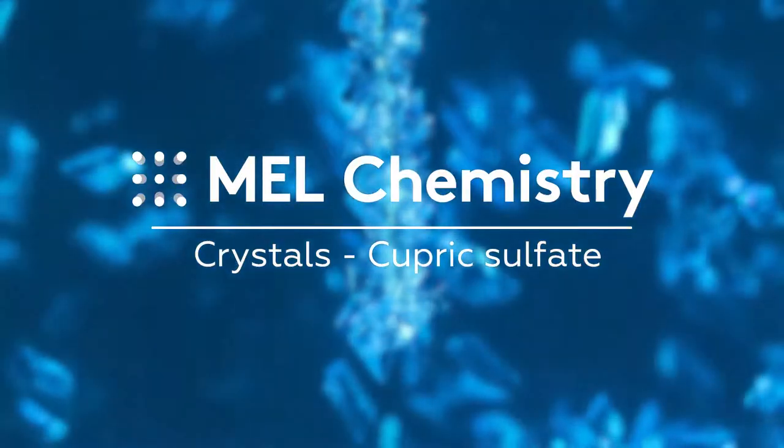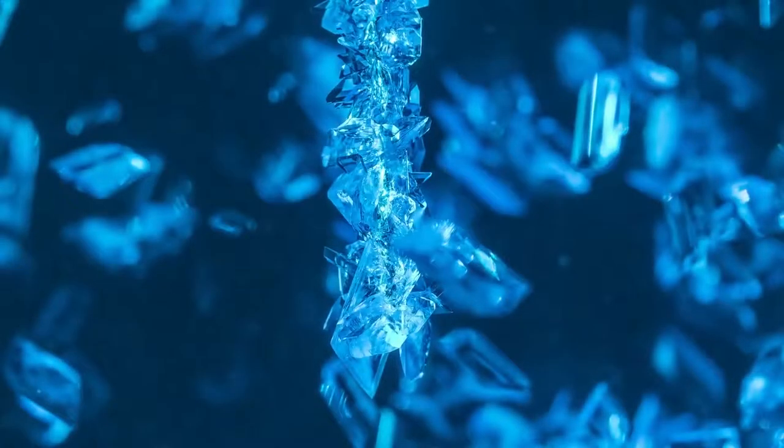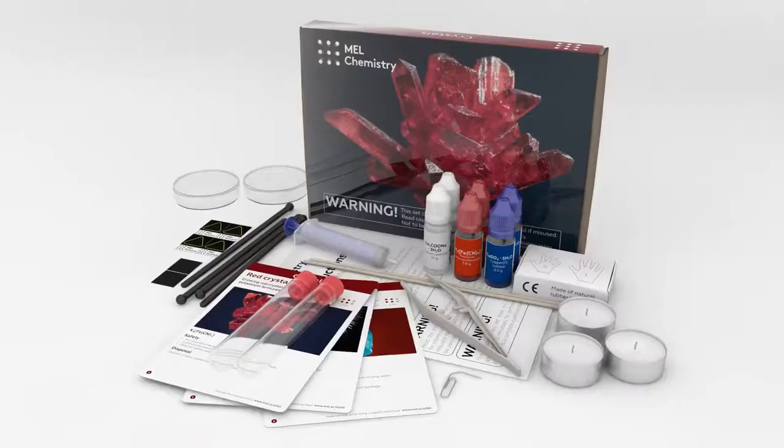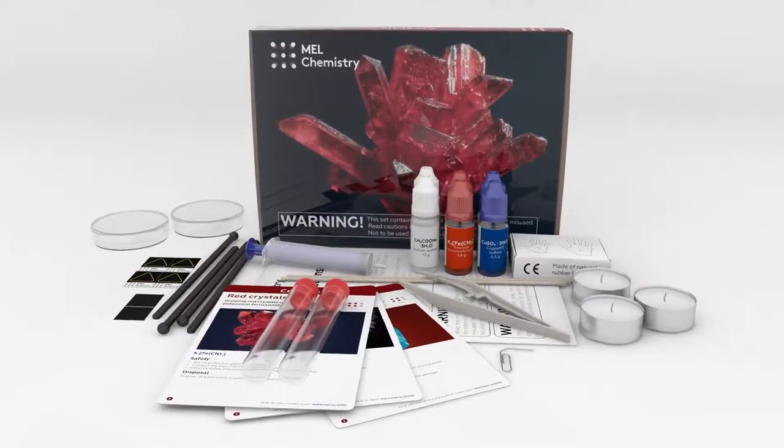Welcome to the wonderful world of chemistry. Today with the crystals experiment set from MEL Chemistry, you will grow blue crystals of copper sulfate, also known as cupric sulfate.